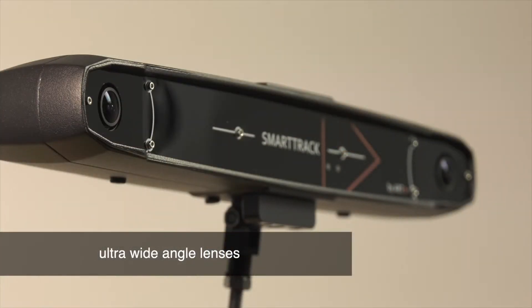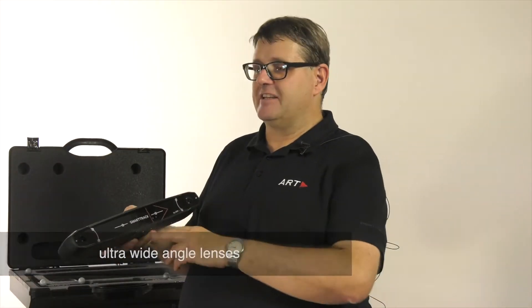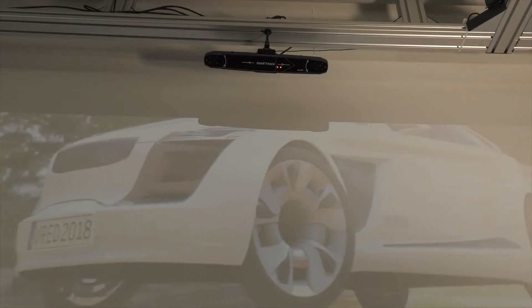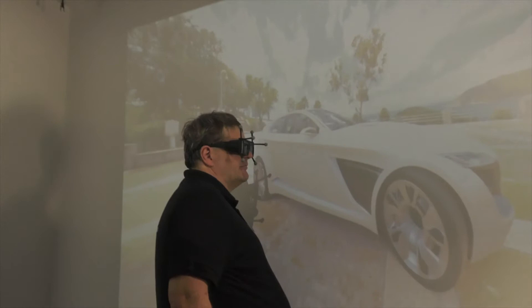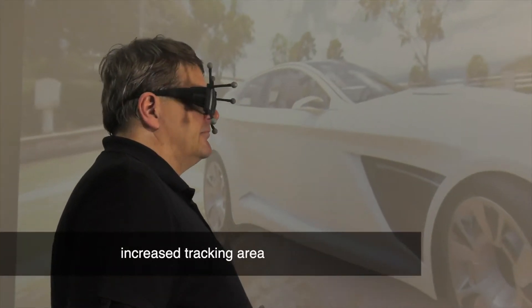SmartTrack 3 uses ultra wide angle lenses. This allows you to place the SmartTrack directly on the screen and still have tracking all the way from close range to a long distance, covering a very wide tracking area right in front of the projection screen.